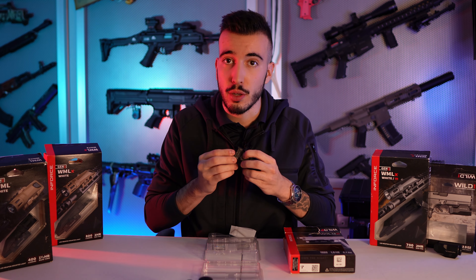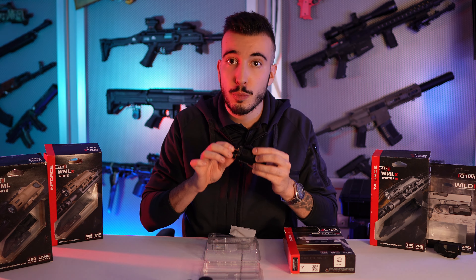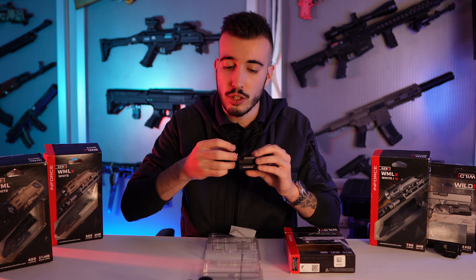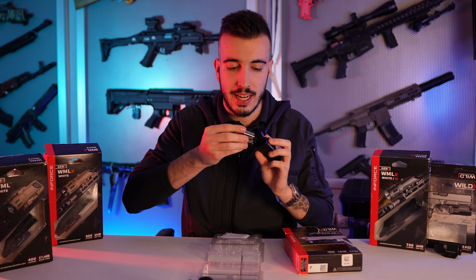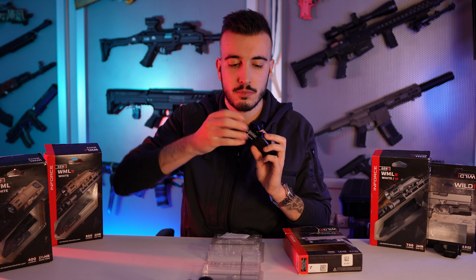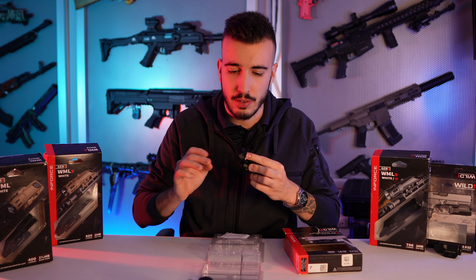Para poner las pilas es bastante sencillo, pero tienes que saber cómo hacerlo. Ya que en la parte inferior encontramos un pequeño botón que tenemos que pulsar para poder sacar a presión los pulsadores. Ya que esto con un pequeño giro te permite introducir las pilas, indicando con el dibujo un lado negativo y otro lado positivo. Las introducimos. Es importante aclarar que lleva una junta estanca ya que es sumergible.